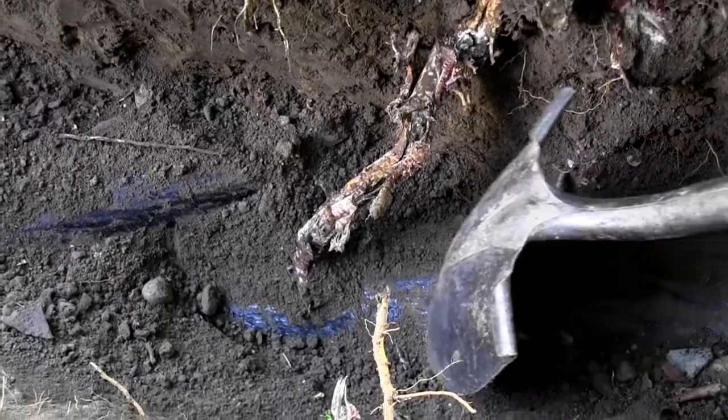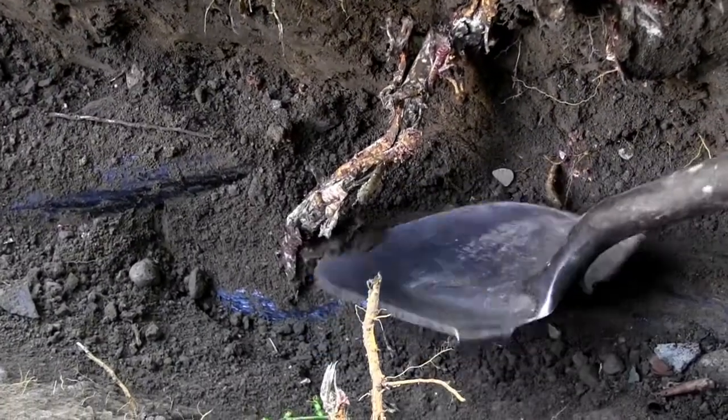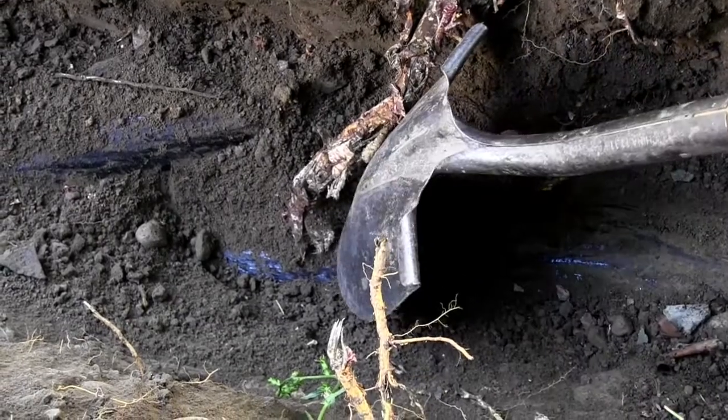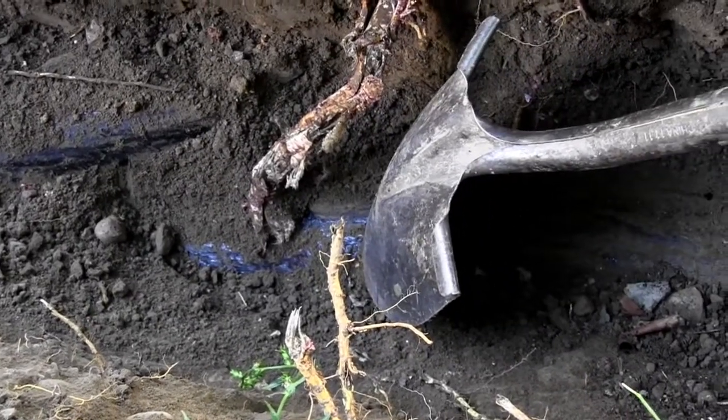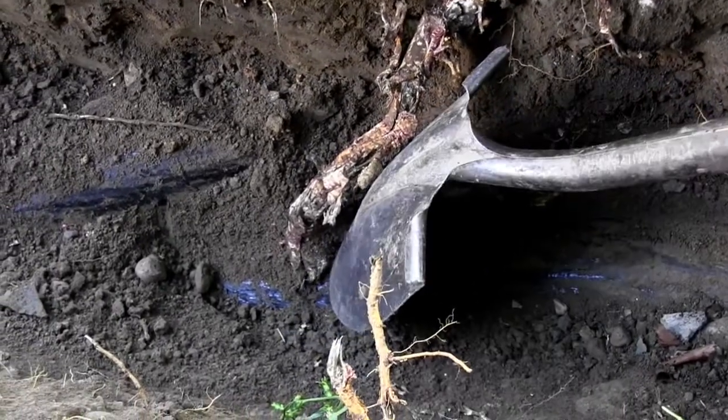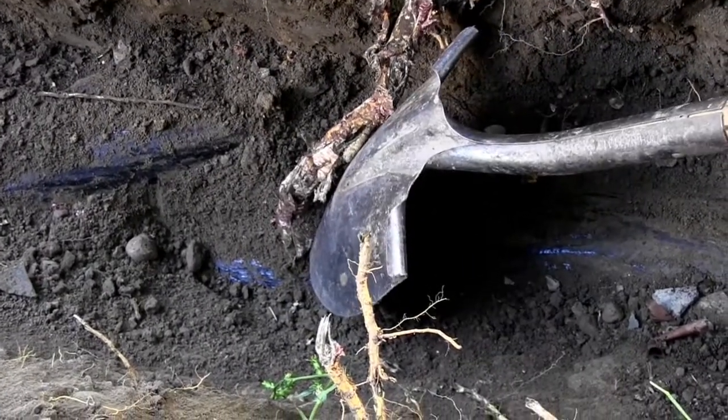Here we have been digging, and we ran into an area where the root is going right into the sewer pipe. We have a combination of things going on here: the pipe was starting to fail, and the root found it and went right into it.